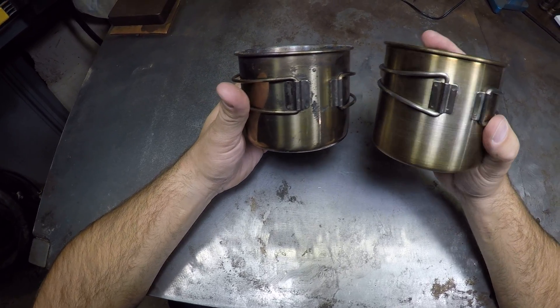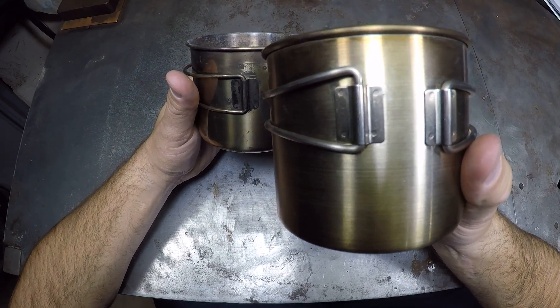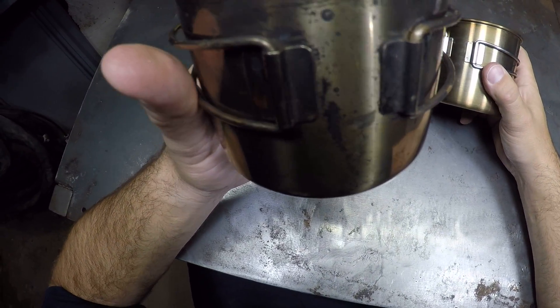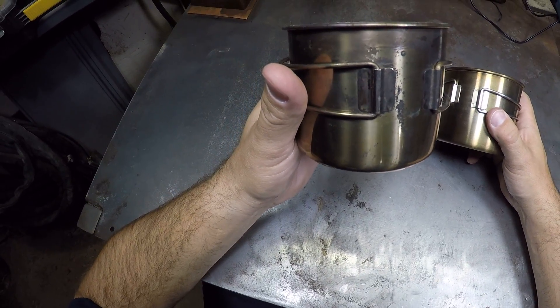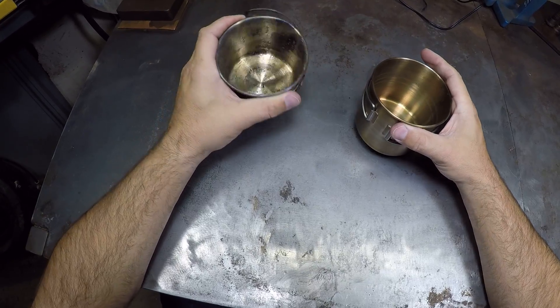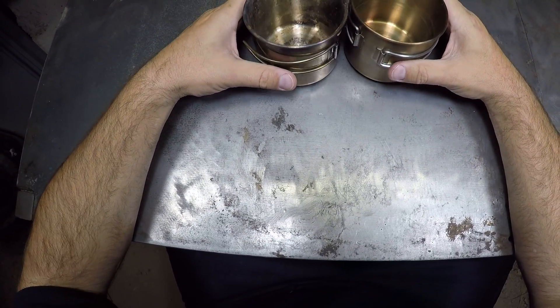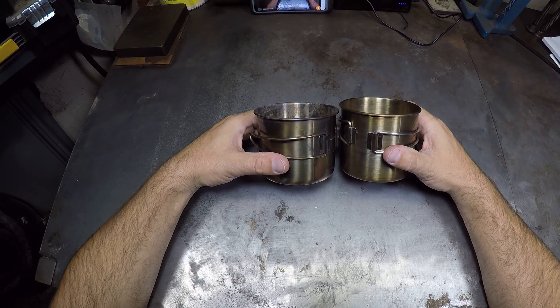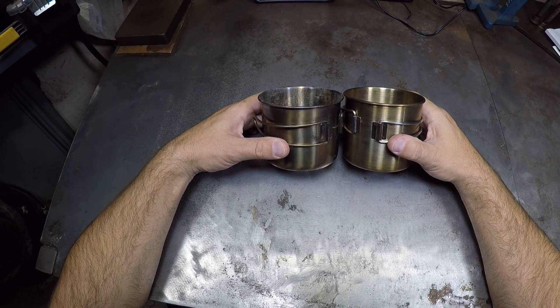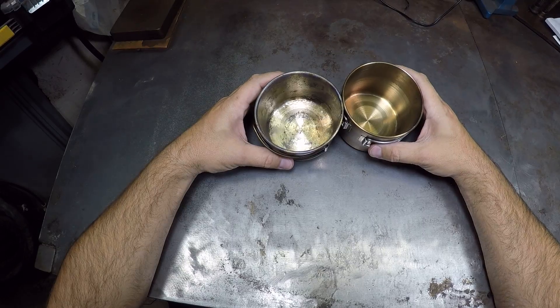The spot welds look a lot better on the GSI cup than they do on the Walmart cup. You can feel the Walmart cup is thinner. It's also a tiny bit shorter — maybe about a sixteenth of an inch shorter than the GSI cup.